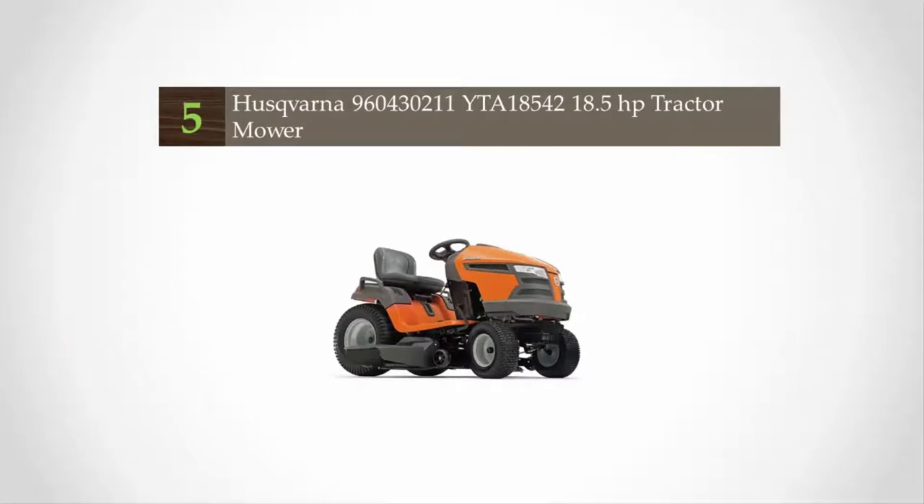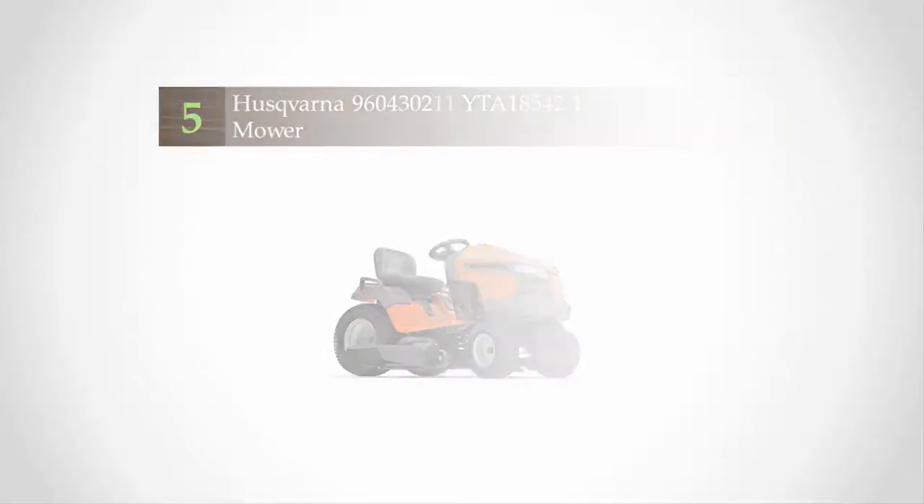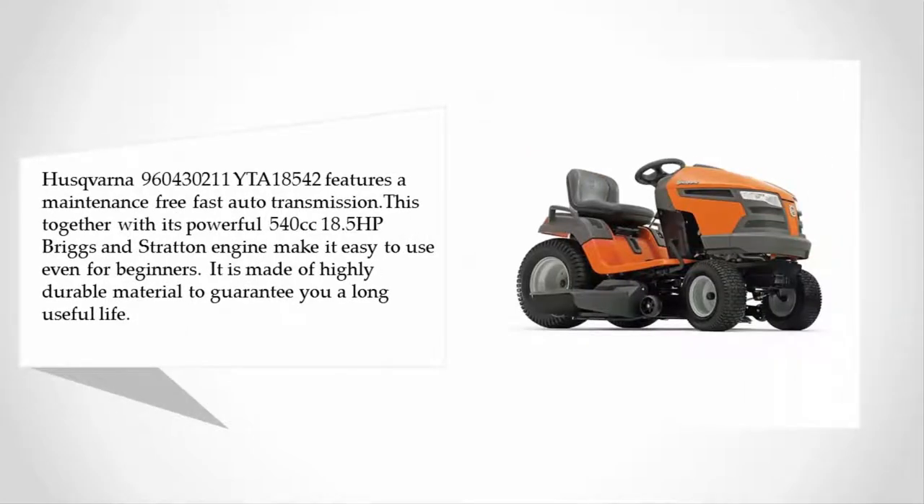Starting off our list at number five, the Husqvarna 960 features a maintenance-free fast auto transmission. Together with its powerful 540cc 18.5 horsepower Briggs and Stratton engine, it is easy to use even for beginners, and is made of highly durable material to guarantee a long useful life.